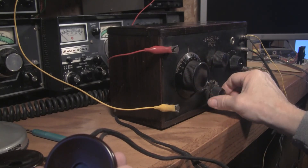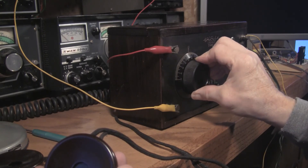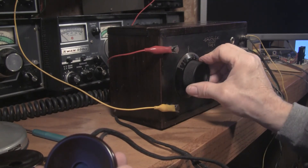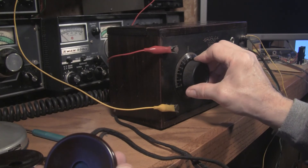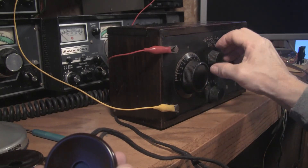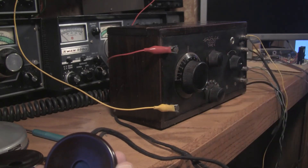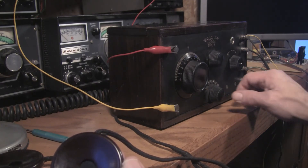Not getting much this morning, but it does tune a lot of stations. That's how it is with this earphone. Last night when I had this thing working I tuned quite a lot of stations.